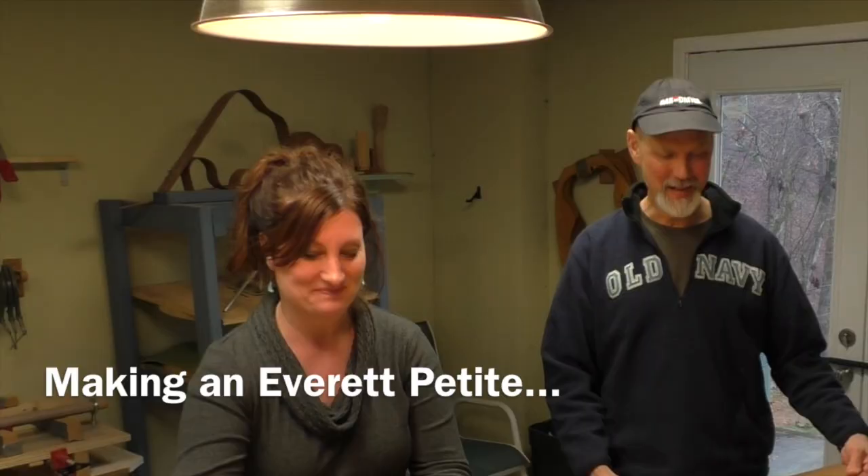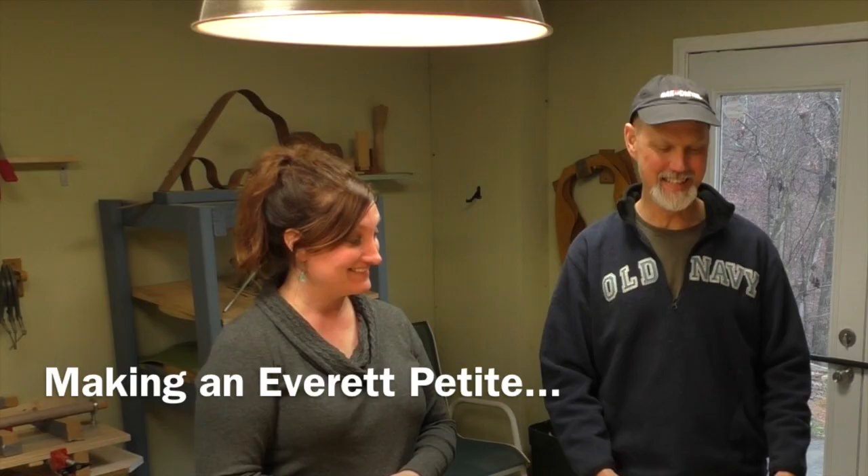We are in my North Georgia studio, and Chantel has come down to pick out the wood for her Christmas present, which is a handmade guitar. She's going to get one of my petites.